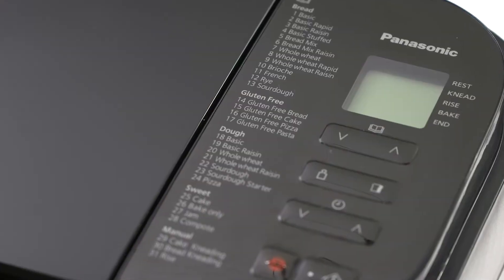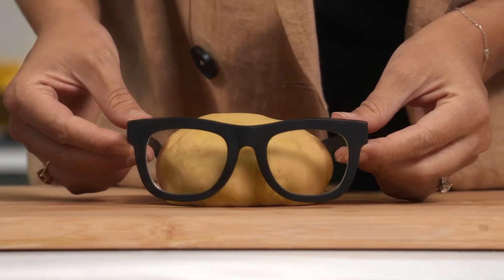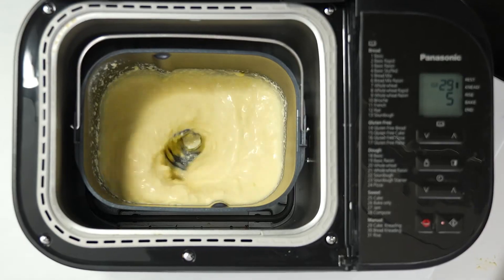Why don't we see if the bread maker can do like a slow braise? This is fun! Let's make all the things, guys!